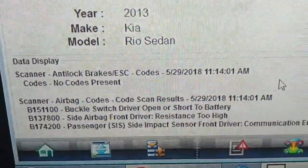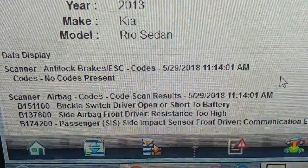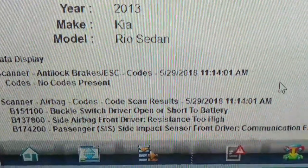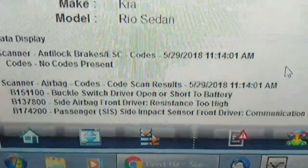P151100 buckle switch on the driver's side. B137800 side airbag, front driver resistance too high. B174200, passenger side impact sensor, front.